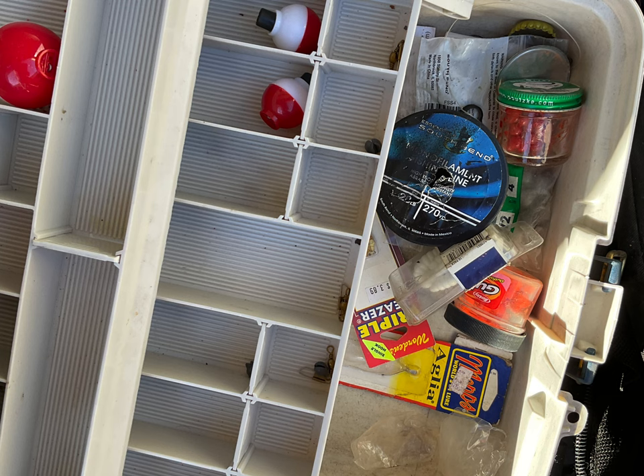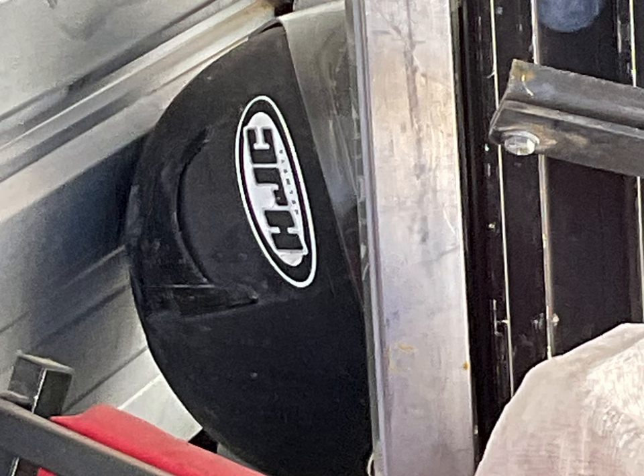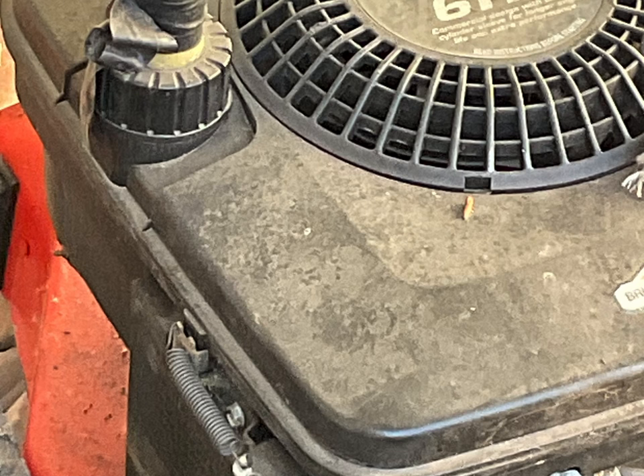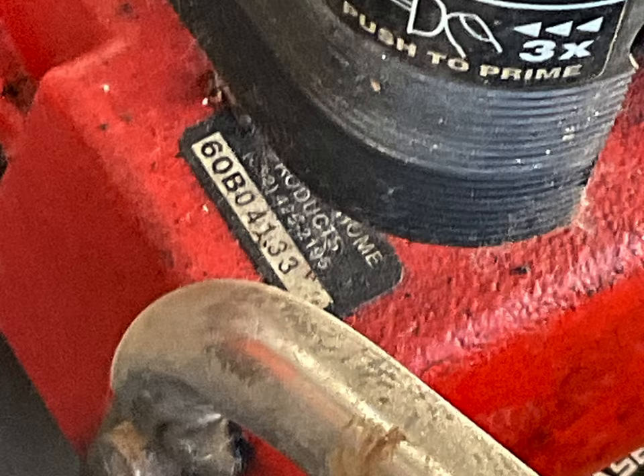I found a fishing box in there too. If you see anything you like, feel free to reach out. I'd like to thank you for watching — please like and subscribe. If you found some of this interesting, I'm going to move on to another storage unit in a minute that I also bought.